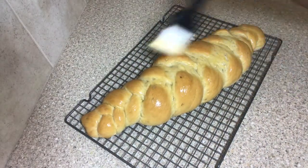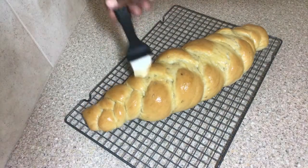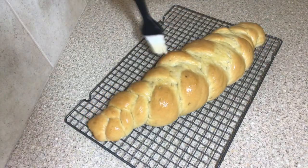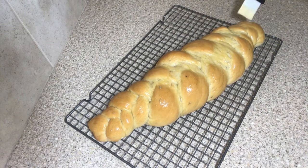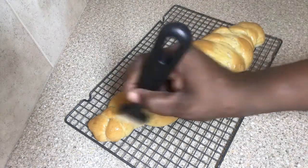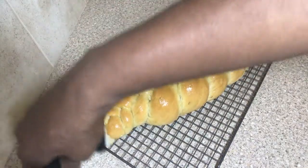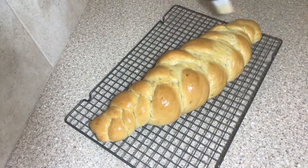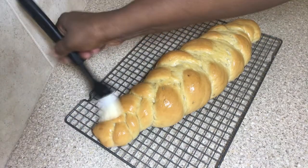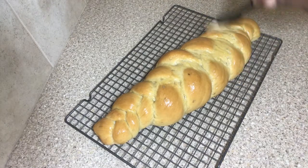Hi everyone, welcome back! Today I'm going to show you how I make my aniseed plait bread. If you want to see how this is done, stay with me to the end. If you like this video, kindly give it a thumbs up, press the subscribe button and the notification bell, and check the description box for all information on this bread. Now let's get started!